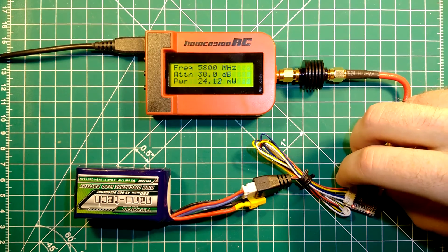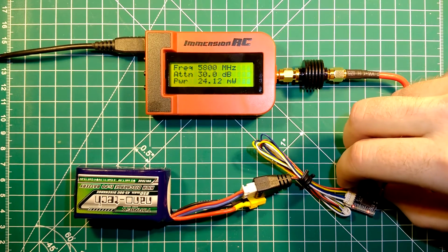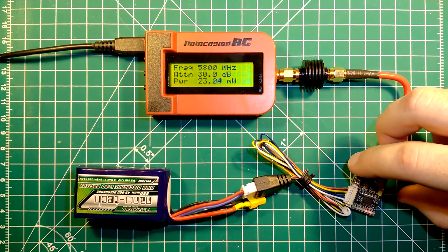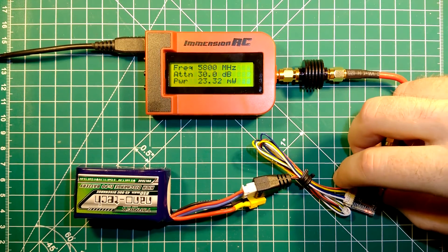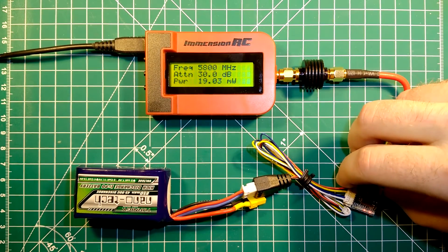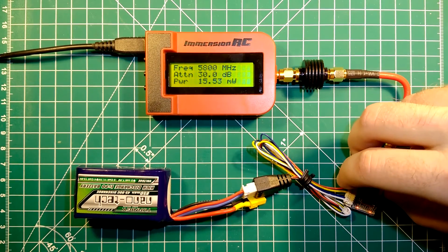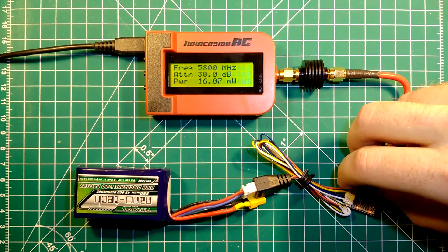Channel 8 of band A gives us 24 mW — that's close to what is advertised. Switching now to band B: channel 1 gives us 23 mW, channel 2 is 21 mW, channel 3 is 19 close to 20 mW, channel 4 is 18 mW, channel 5 is 16 close to 17 mW, channel 6 is 16 mW, channel 7 is 15 mW, and channel 8 is 14 mW.